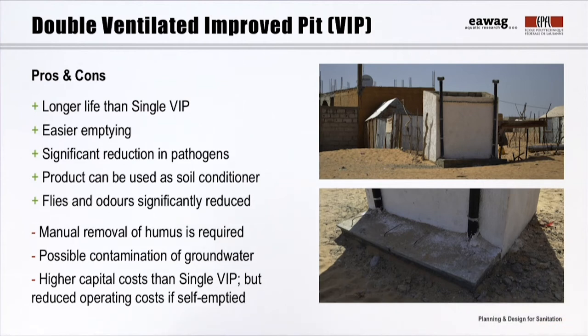An advantage of the double VIP is that the pits are permanent and designed for constant operation. With proper maintenance, double pits can have an indefinite service life. Emptying is easier and safer than faecal sludge because the resulting pit humus is solid, much less offensive, and has a significantly reduced pathogen content. The product may even be used to improve the water and nutrient retaining properties of agricultural soils. As in VIPs, contamination of groundwater resources is still possible, and double VIPs are not suitable for rocky ground or areas prone to flooding.